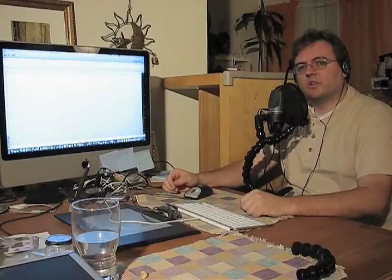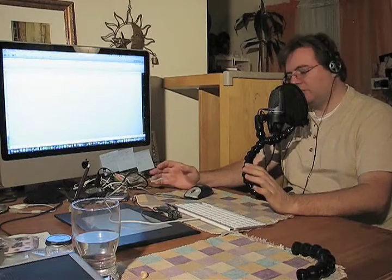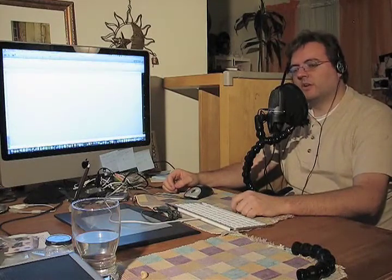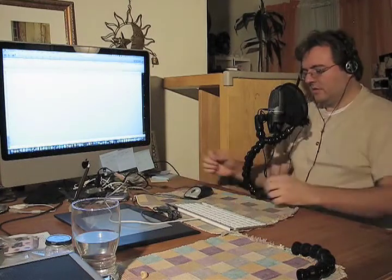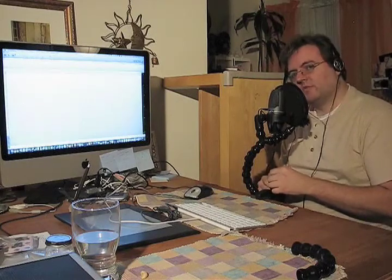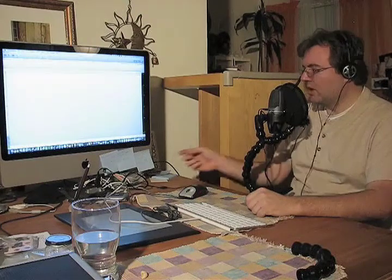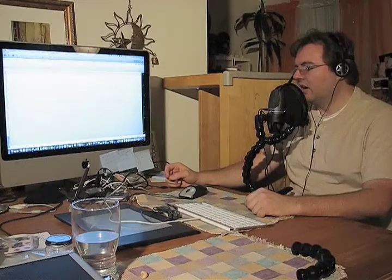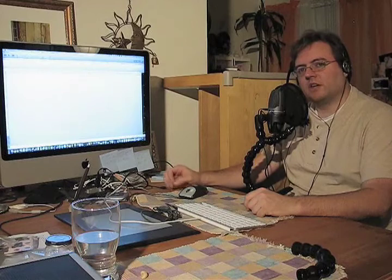We're going to show you a quick video on how to set up your PG-42 USB microphone from Shure with your recording software and the Mac. It's very simple to do. We've got our microphone patched into the computer directly with the USB cable, going straight from the mic directly to the computer. We recommend not using a USB hub between the microphone and the computer — go straight into the computer.